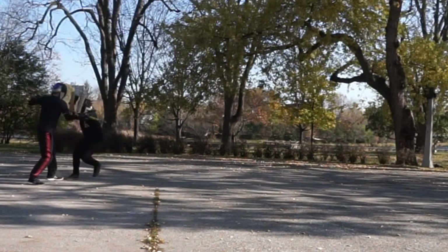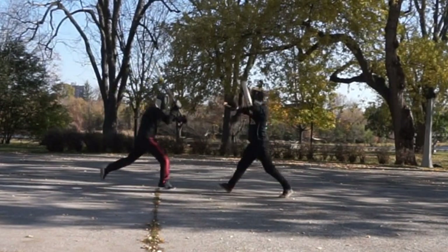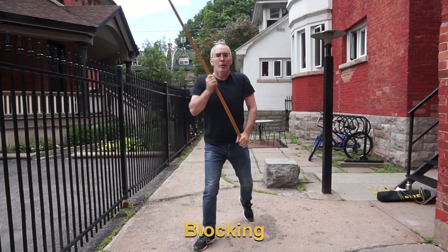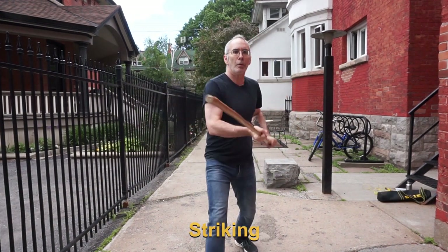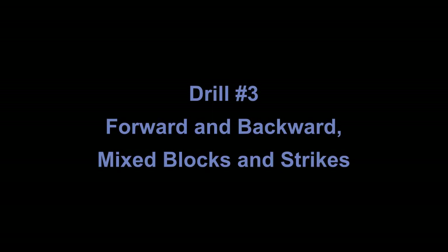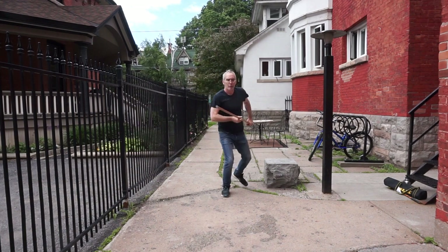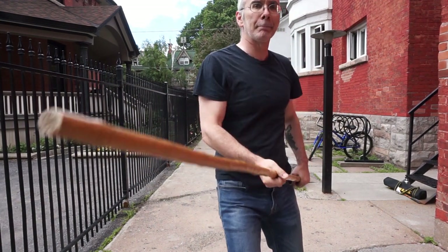The staff wielder needs to build skill at backing up quickly and fighting back even while retreating. Stage two adds in the staff — start with either all blocks or all strikes with both modes of stepping. Finally, change it up to a combination of blocks and strikes, and these can happen with either the forward or backward steps. No need to limit yourself.